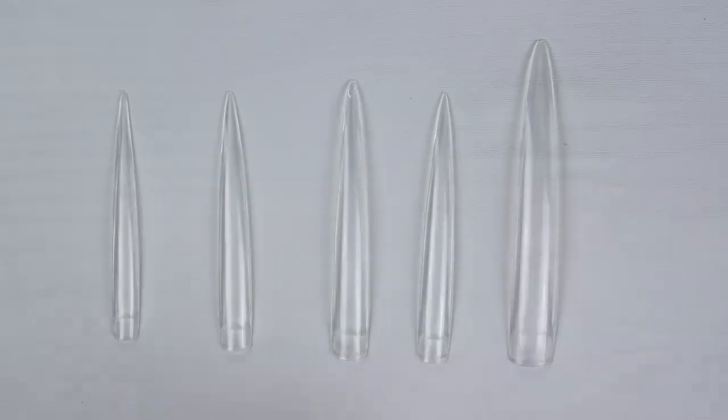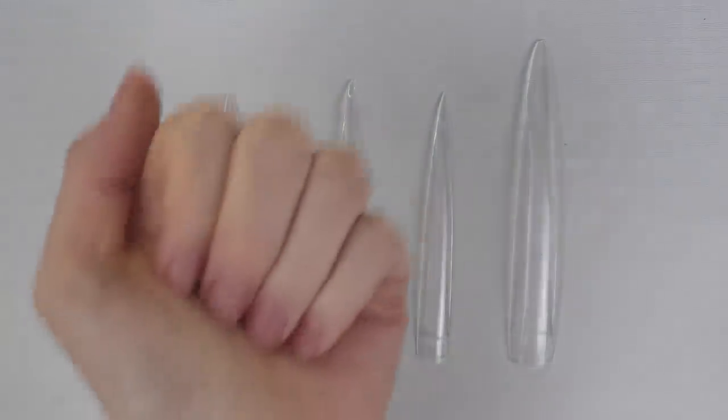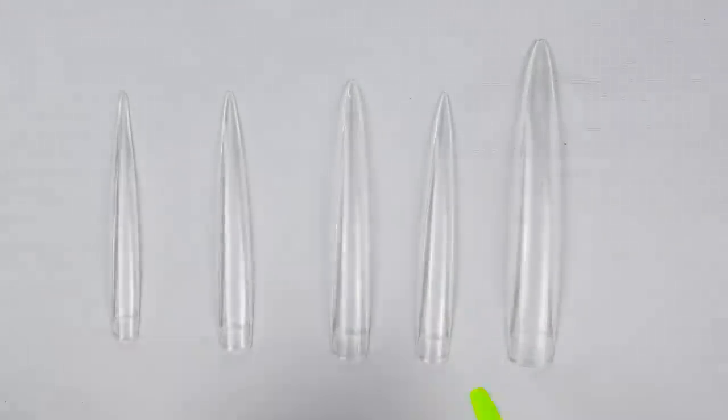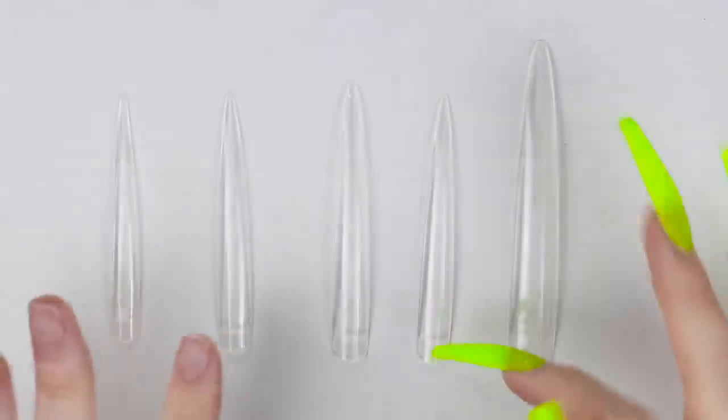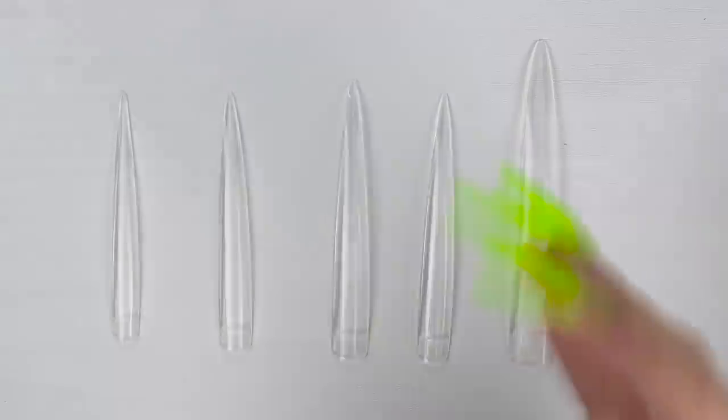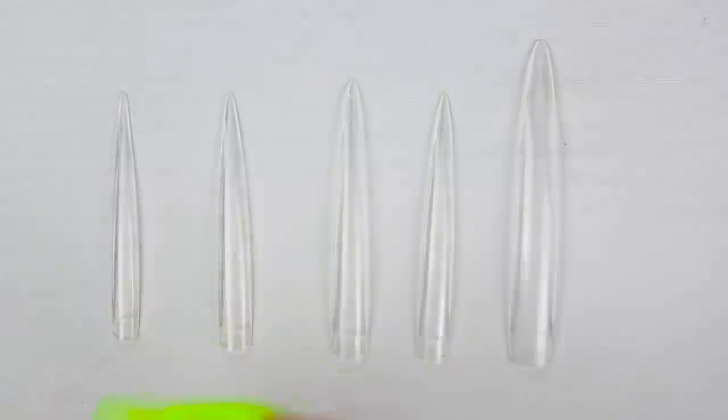Today I will be using these tips with acrylic because I will basically put them on my nails and then we'll try to see how long I can live with them. Then when I'm done with this length and I want to go down to something more reasonable, I can just file them down and I still have a nail I can wear for a certain amount of time. So let's get into it.